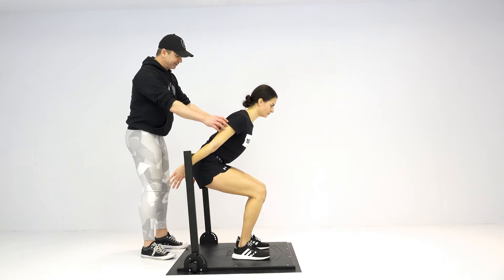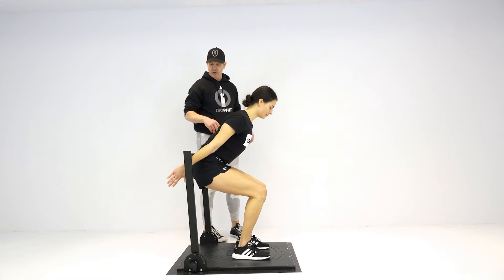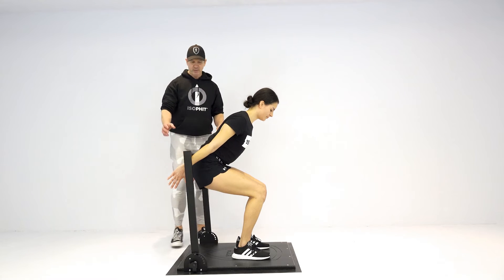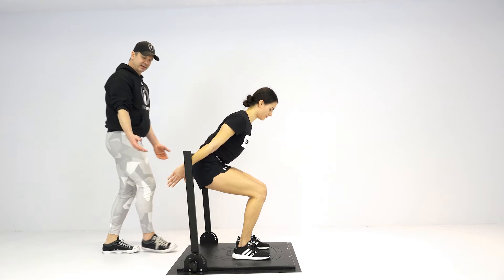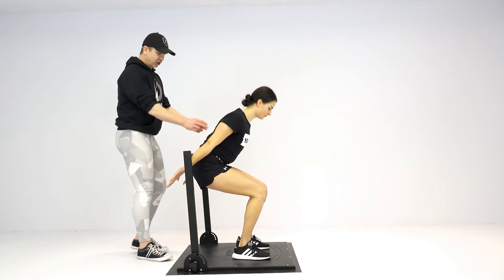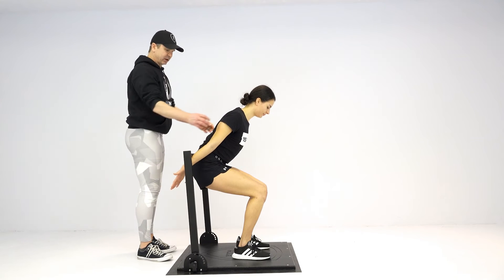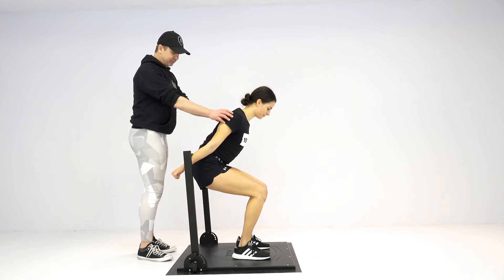Her goal is to drive her butt into that crossbar, driving those arms up as hard as she can. We have three different variations, keeping her lower body engaged. First is a neutral hand position. Second, we internally rotate — that targets a different portion of the tricep head.